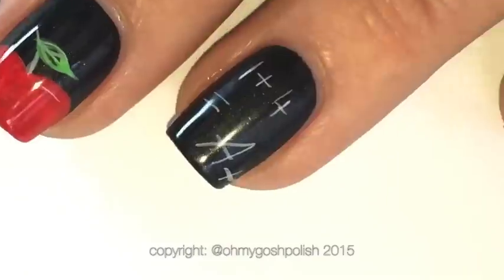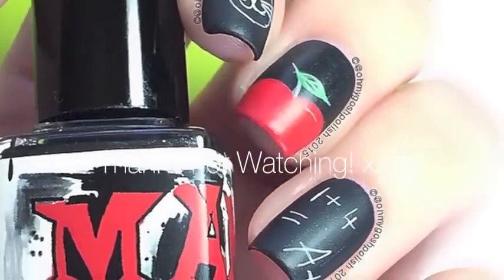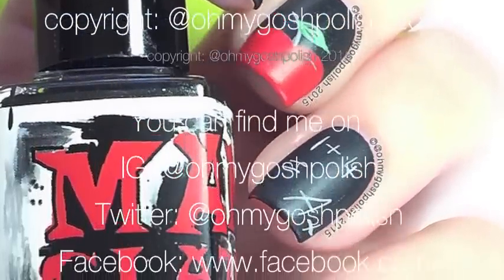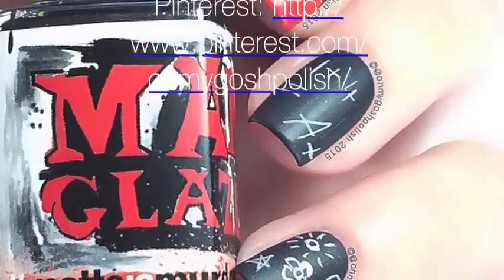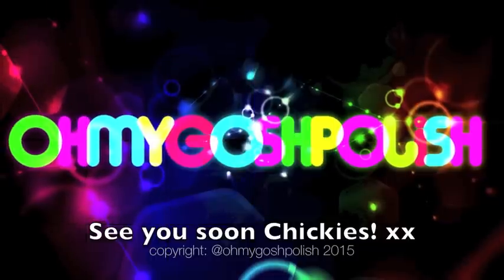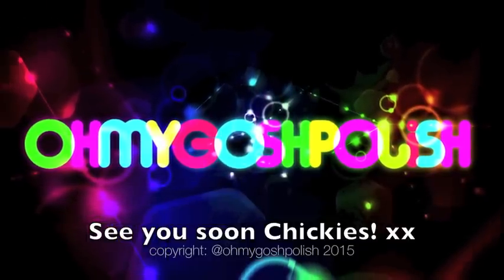That's it for this one — I really hope you liked it! Just remember you can switch out the nail art ink for acrylic craft paint; that works just as well for a chalkboard mani. Next up it's metallic nails — I wonder what I'm going to do for that one. Thanks so much for watching, and thanks for subscribing and for that delicious thumbs up. Bye, chickies!